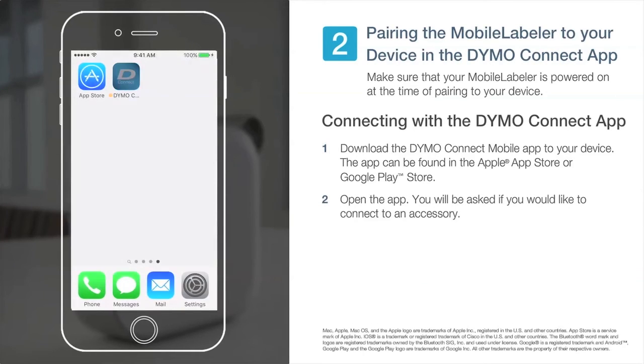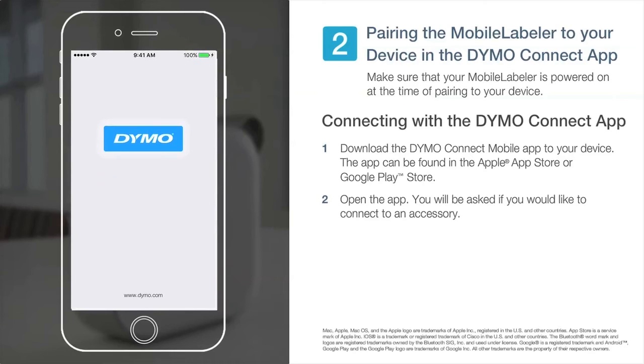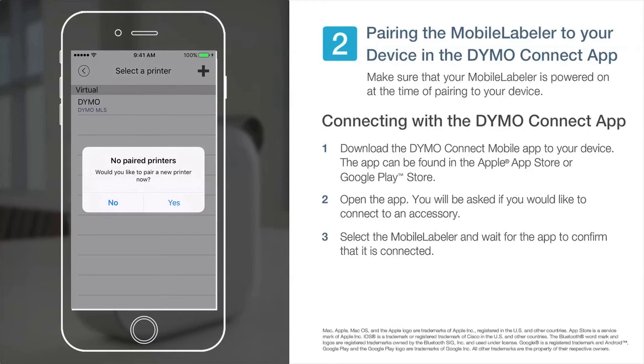After downloading, open the app and you will be asked if you would like to connect to an accessory. Select the mobile labeler and wait for the app to confirm that it is connected.